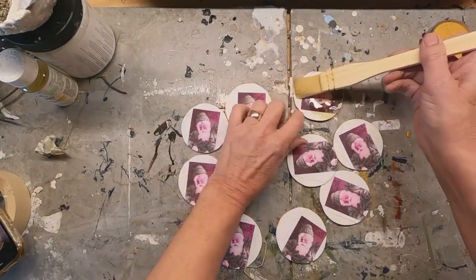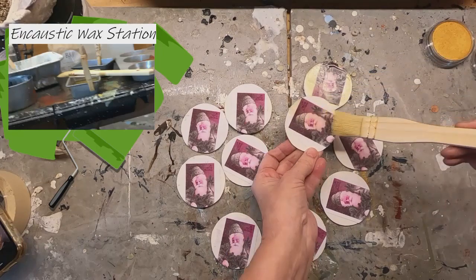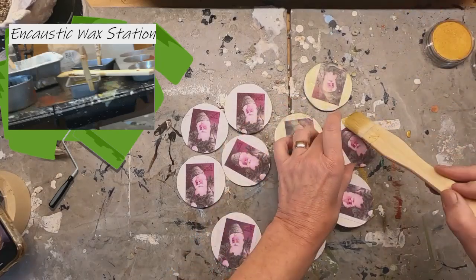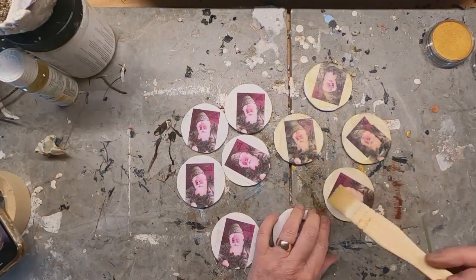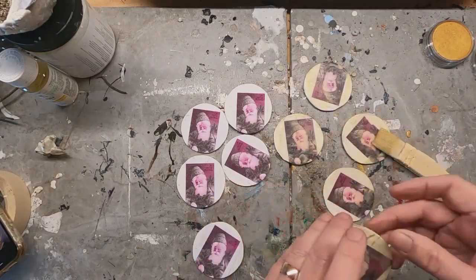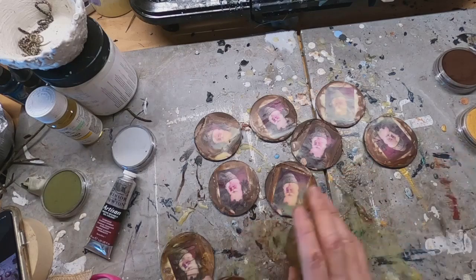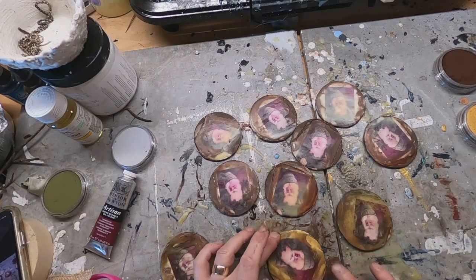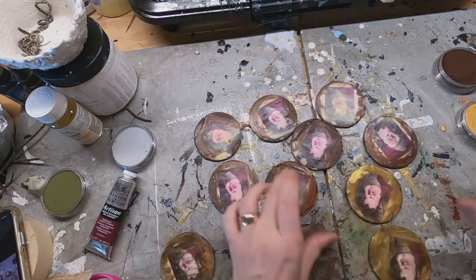Now that we have all of those glued down, I'm going to take it over to my encaustic wax station. I have heated up the encaustic wax, which is a mixture of beeswax and Damar resin. I'm working off of an electric griddle with a metal pan that I heat that wax in. I will put three coats of the clear wax onto my coins and fuse at the end of each application. Once I have that wax down, I'm going to fuse it until it glistens and then go back. Now you can see in the upper right-hand corner the pan pastels in brown and gold. I've gone around the outside edge with brown and then fused that, and I am coming back with the gold.